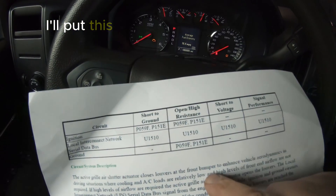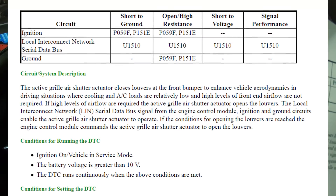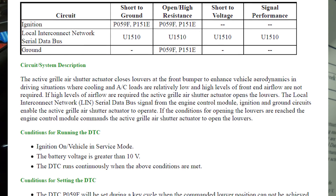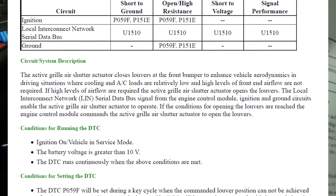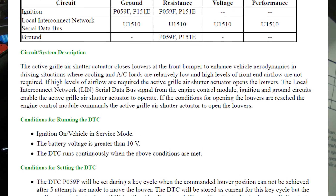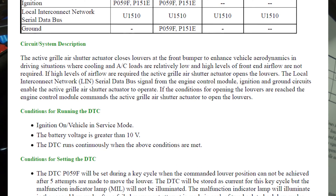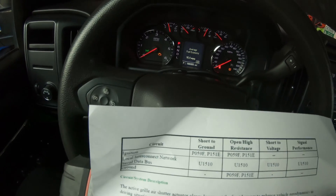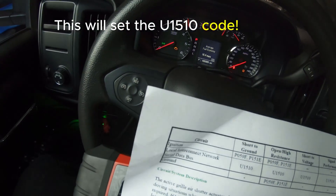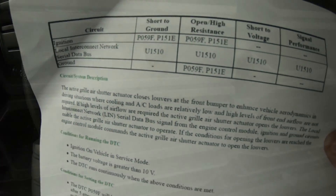I printed out the service manual — I'll put this up on the screen so you can follow along. What it says is the active grill air shutter actuator closes louvers at the front of the bumper to enhance vehicle aerodynamics in certain driving situations. If high airflow levels are required, the active grill air shutter actuator opens the louvers. Long story short, this will set the U1510 code, which is what I have.